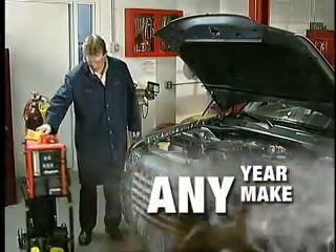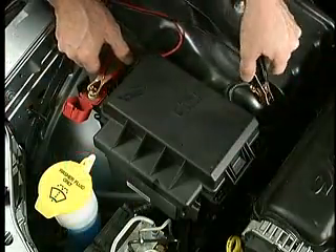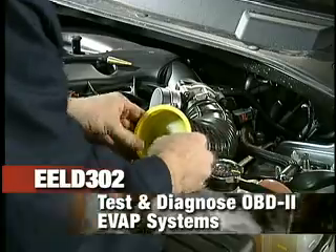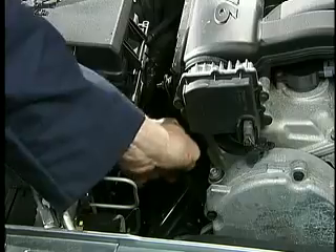Any year, any make, any model — the Evap is a tireless leak detective. It's specifically designed to test and diagnose today's OBD2 Evap systems, and it has all the capabilities of a general-purpose smoke machine, too.